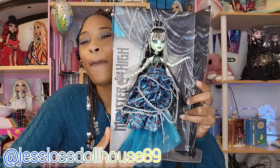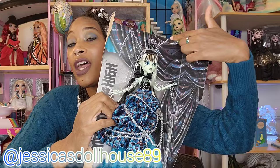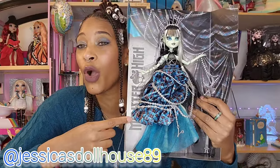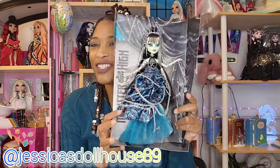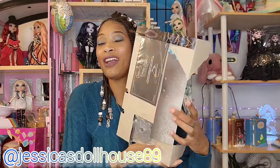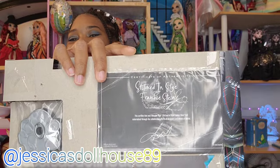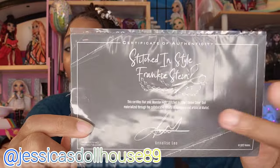Here is Frankie partially unboxed and you can see her skirt details printed on the box with draping chains. You can see the Monster High logo over here and she just looks really good. It's hard to unbox dolls sometimes because they look so good in their packaging — they look like art. Don't forget to turn this around. Back here you will find her Certificate of Authenticity, which comes in this plastic sheet. I'm gonna keep it in there.